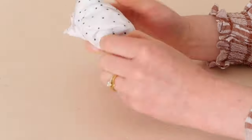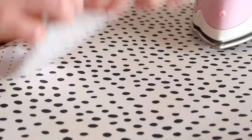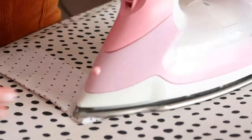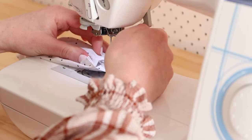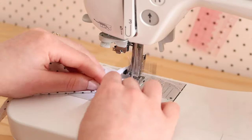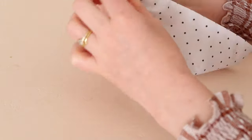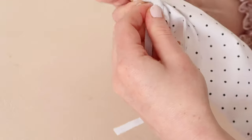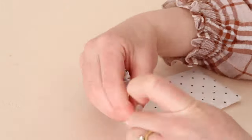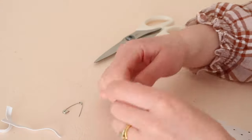Turn the rectangle right side out and press it flat. Fold and tuck the opening edge by about 1.5 centimeters or 3 quarters of an inch, and stitch it in place to create a casing. Take a piece of thin elastic that is about 5 centimeters or 2 inches bigger than the case's width, and use a safety pin to feed the elastic through the small opening. Once fed through, tie the elastic into a double knot, and you should now be able to pull the elastic to close the fabric case.